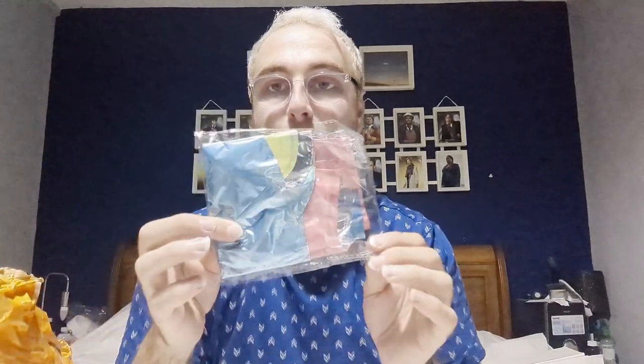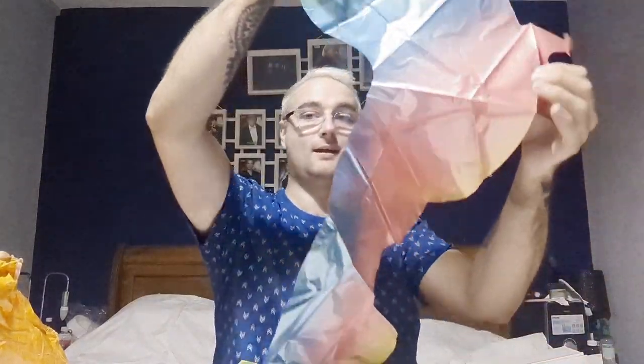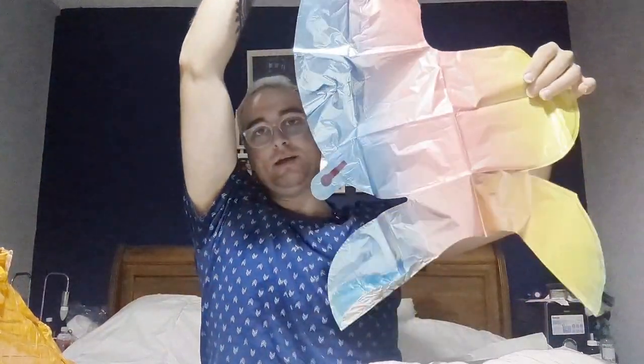The next item is a big number 2 balloon which cost me 89p. My niece's second birthday is coming up in October so I decided it'll be cute for her little birthday party. It comes with a little straw to blow it up but I think my sister will just blow it up with helium.